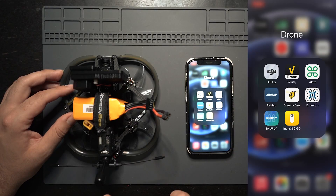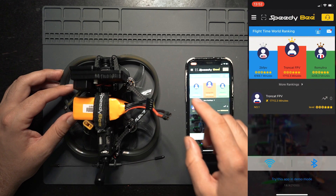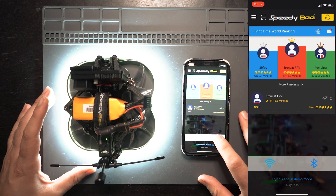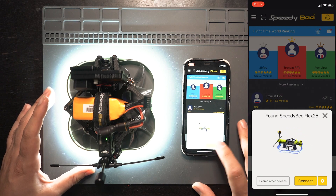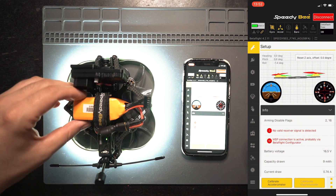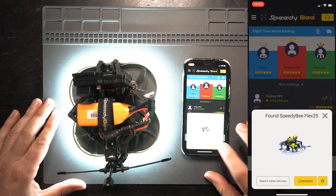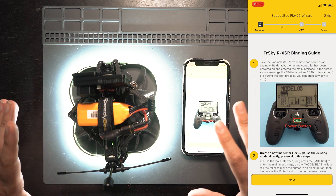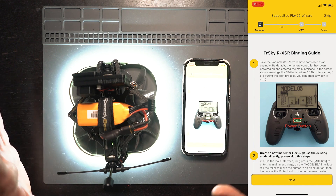Let me quickly go over the Speedy B app connectivity. This has Bluetooth built in and it connects automatically to the Speedy B app. Once you plug a battery into the drone it'll be discoverable in the app — just hit the Bluetooth button and it pops right up. You can connect directly to the drone and it'll bring up a Betaflight-looking screen where you can control all your settings. Or if you click the gear icon it brings you to the Speedy B Flex 25 Wizard, which helps you connect the drone for the first time and make sure everything's set up. If this is your first ever FPV drone, this is a great way to get it up and running.